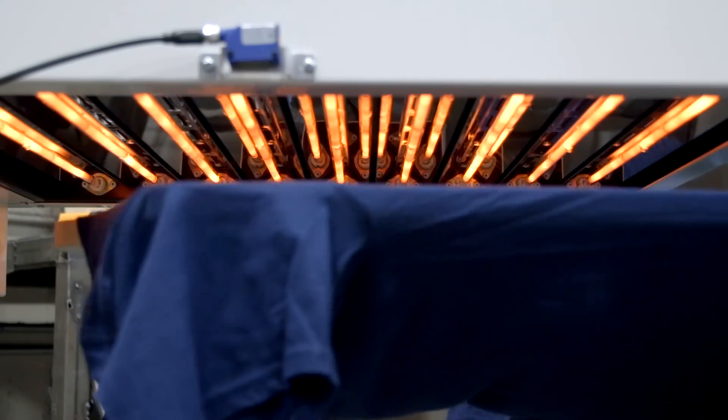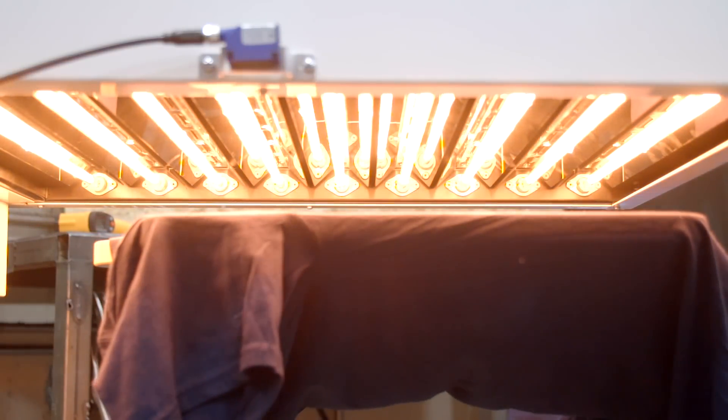As your platen moves under the flash, the Hot Rock's optical sensor triggers its 9-lamp, 9000 plus watt, 18 by 24 inch curing zone.